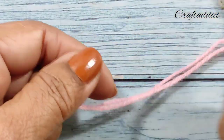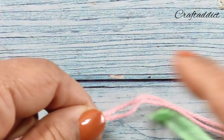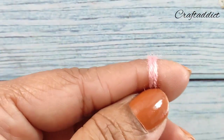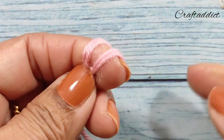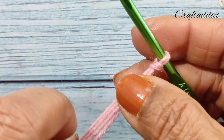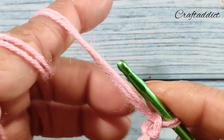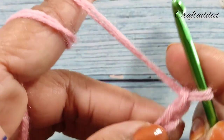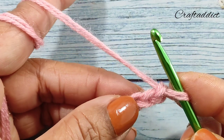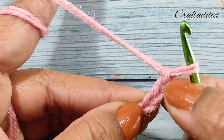I am going to start with a slip knot and I am using a double strand of yarn to make it more soft. Make your slip knot - you can make it any other way also. I have made my slip knot and now make three chains: one, two, three.